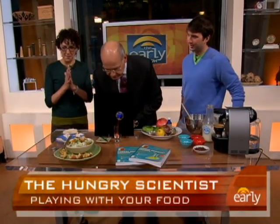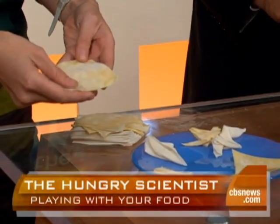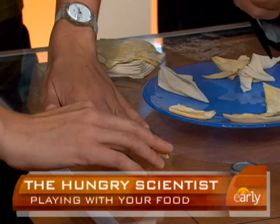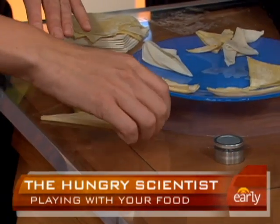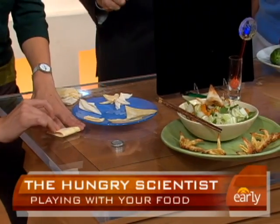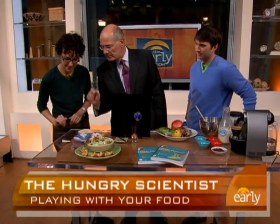We have always loved origami — we think it's beautiful — and we just figured out that it also can be delicious. It turns out that wonton wrappers are perfect for folding, just like paper. Here you have a little origami wonton right in the middle of the salad — a wonton crane, your classic origami shape. With a little practice, is this doable?